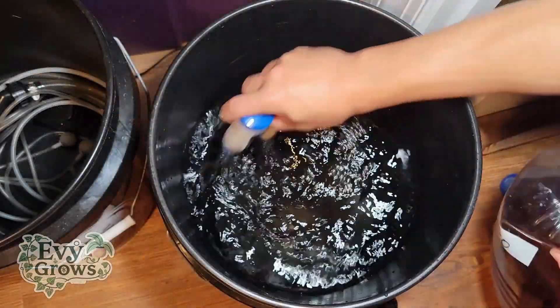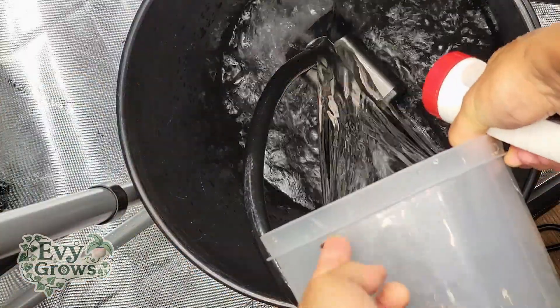The only thing left is to set up your nutrients specific to the plants that you're growing. Check out my channel for more on that.